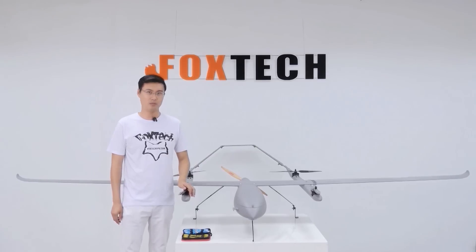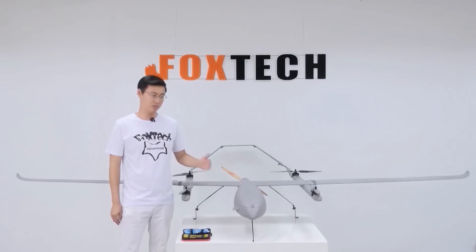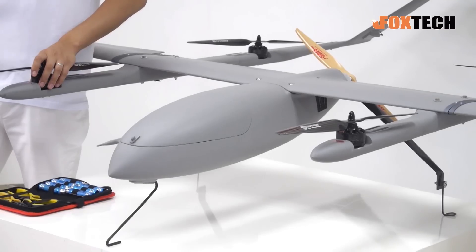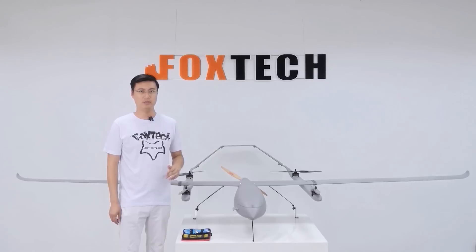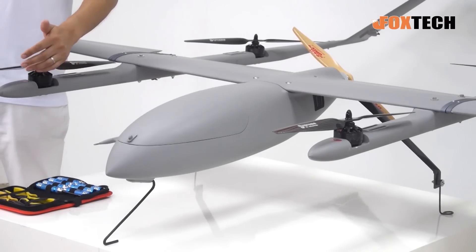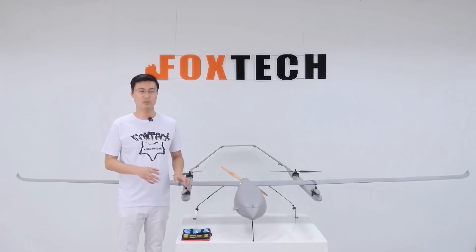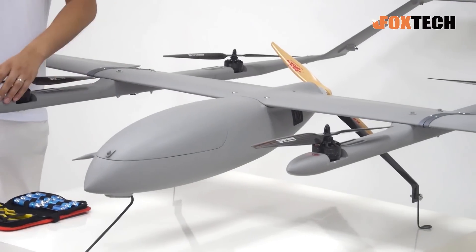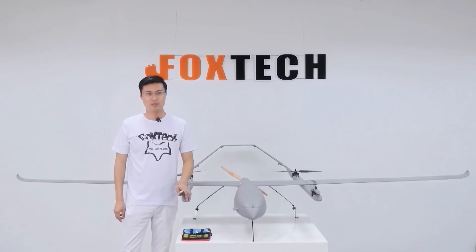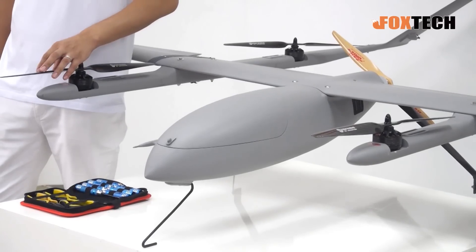Later we will show you how quickly we can assemble and disassemble the Eagle Hero, and also some flying videos. If you want to consult us about the flight controller, you can directly use the Pixhawk 2.1 system, or if you prefer a better system we also have good choices like HeereLink, the Leo flight control system, and similar systems. If you want a ready-to-fly configuration, just email us at foxtechfpv.com.